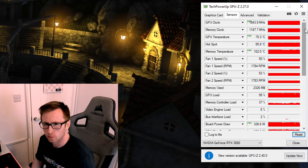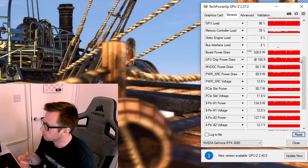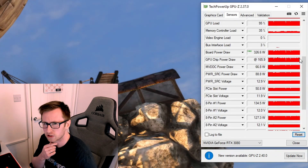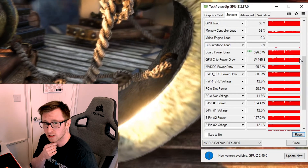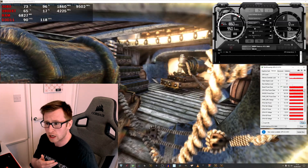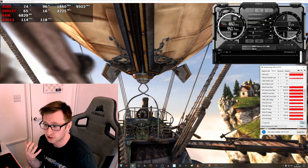The memory temperature was a little toasty at 102°C at the max. This is within spec for GDDR6X memory, so it's nothing to be too concerned about — as long as it's not reaching over 110°C, which is out of spec for this type of memory, we should be okay. It may go down with the undervolt. From our board power draw, we were drawing around 326 watts at most, which we should see reduced fairly significantly. This may go down below 300 watts, making the card run even more efficiently.